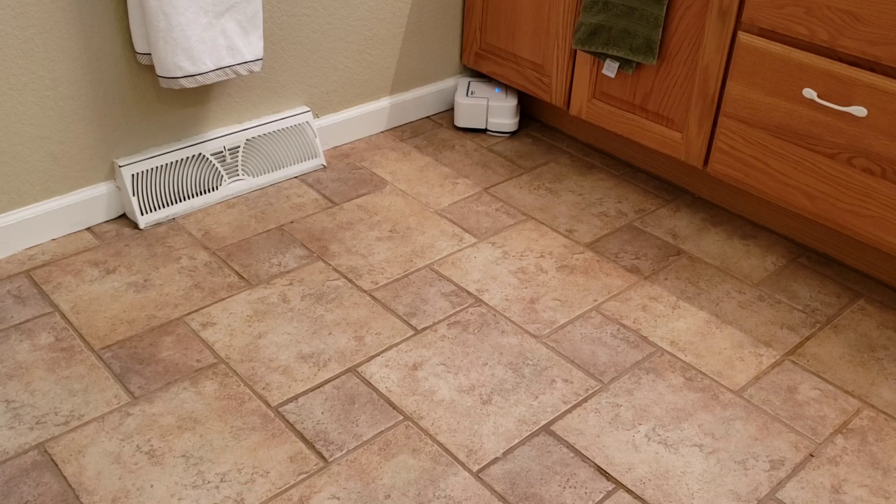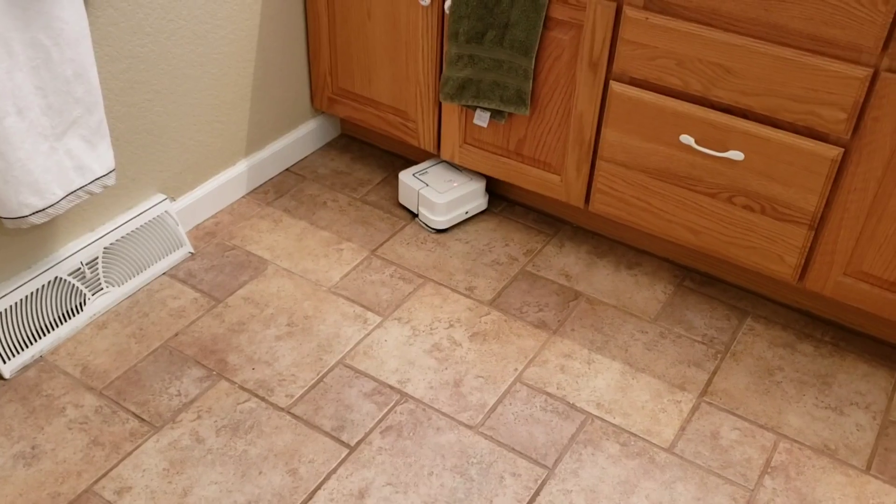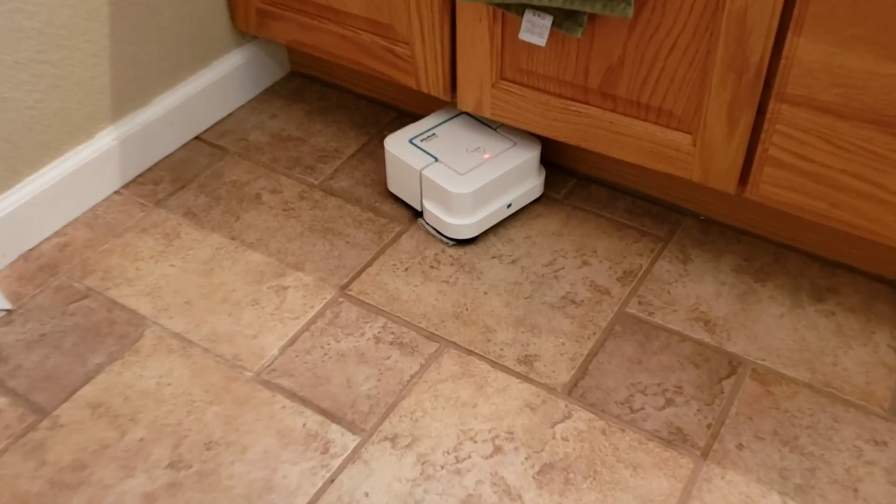So as you recall, I started the robot in that corner. Let's see how close it got. Let's go ahead and see how well this little guy cleaned.